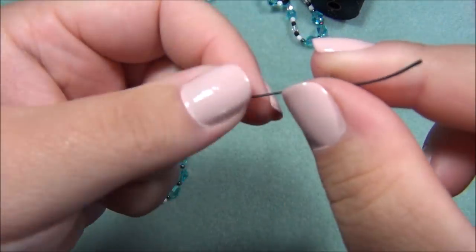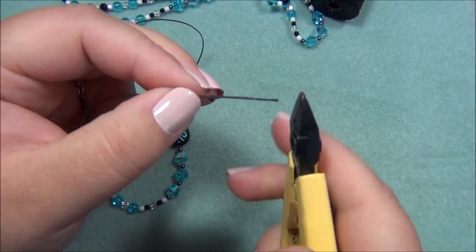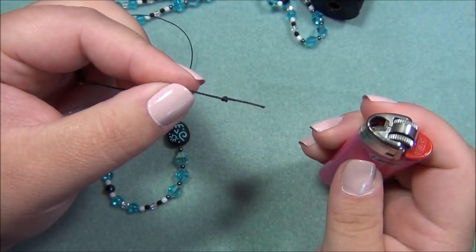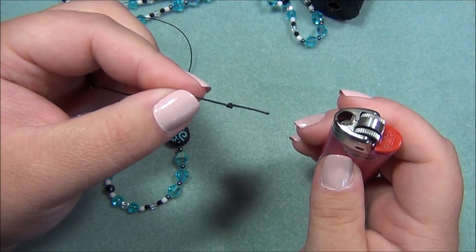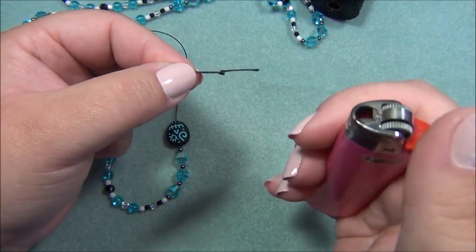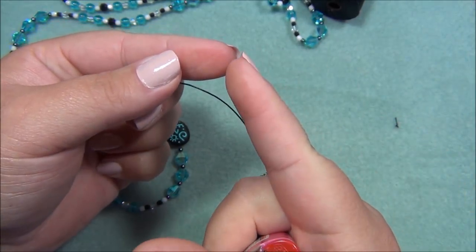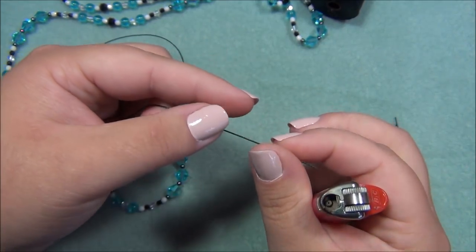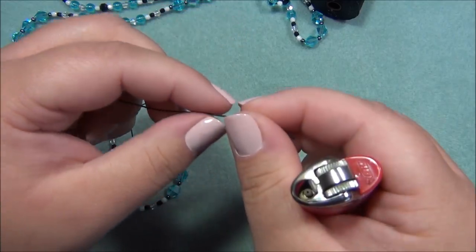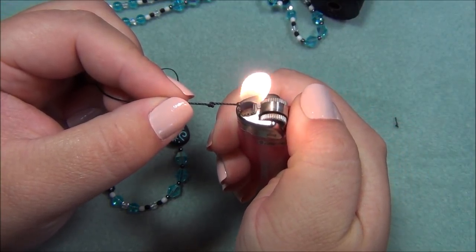I slide the clamshell up to check — it does not slide over the knot. Now I'm going to cut the tail to about a half inch and use my lighter to melt the end of the cord. Be careful — one time, not on camera, I was going to burn the end of my cord and my nails were really long. I was holding it close and burned the flame out, then looked and the tip of my fingernail was on fire. I didn't feel heat because my nail was so long — it was like a human candle finger. It was crazy!